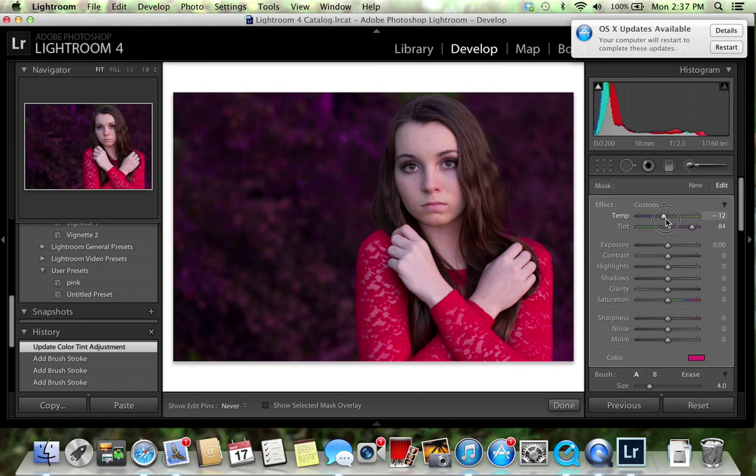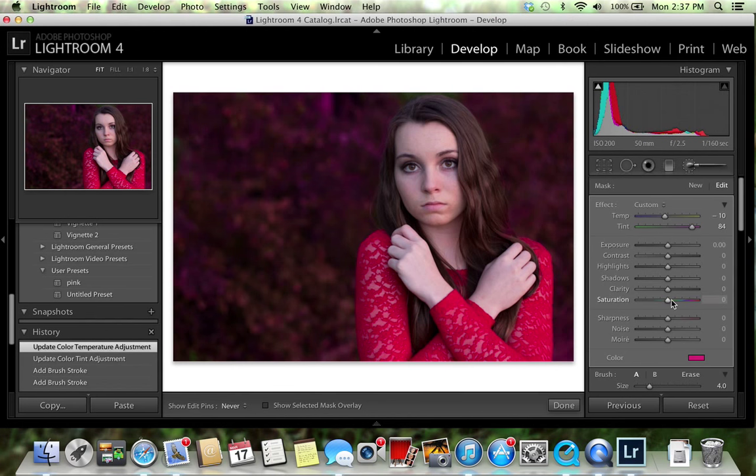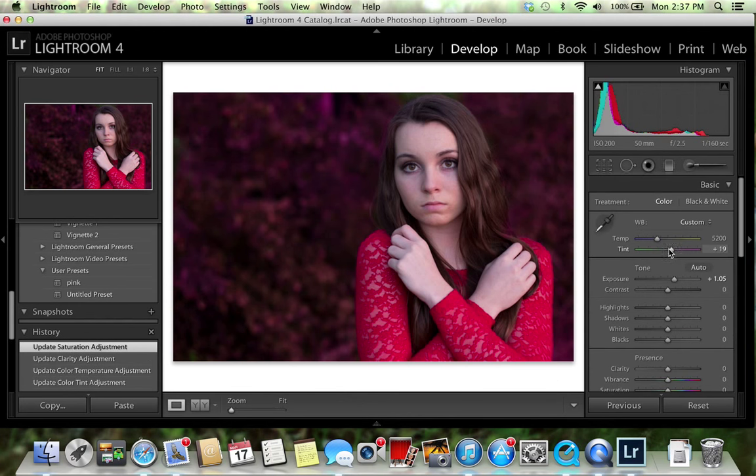Bringing it down to cold makes it very purple, so let's bring it up a little bit. I'm going to keep it around negative 10 on the temperature. I'll put the clarity up just a little bit to around 20 to make that background pop, and bring the saturation down just a little bit. Then click Done.